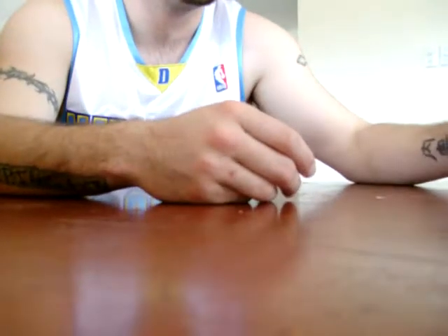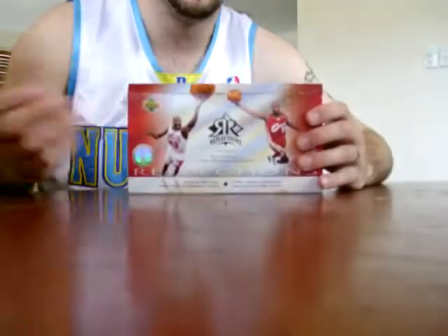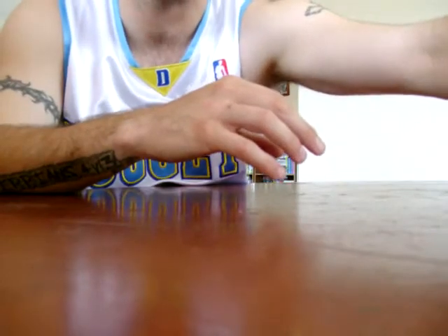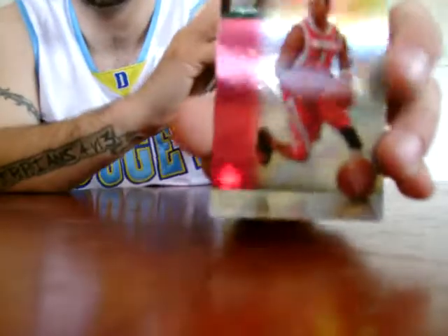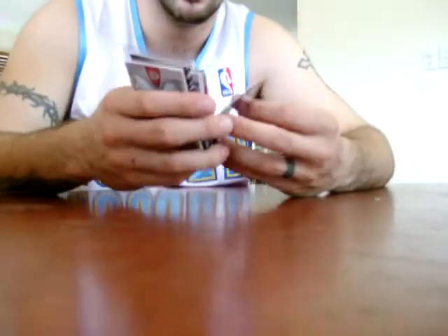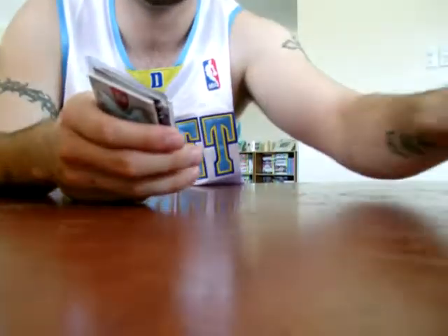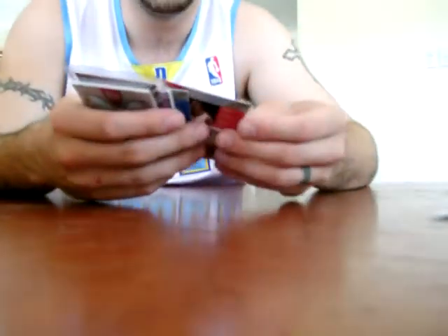The next box I had was 06/07 Reflections — very, very nice cards. I really like the design and what I got. The normal cards include Tracy McGrady, which differs by team with silver and different colors down the side. I got the blue version of Antoine Jameson numbered 7 of 49, and the bronze of Larry Hughes numbered 72 of 99.